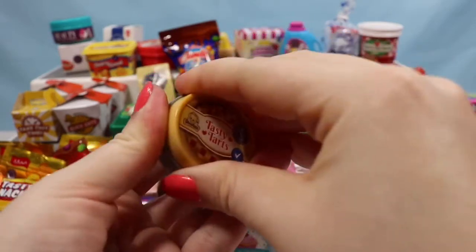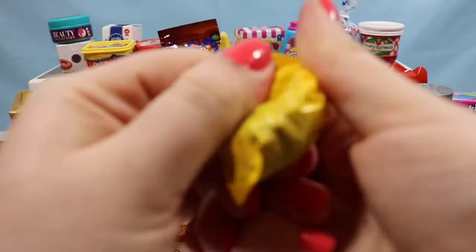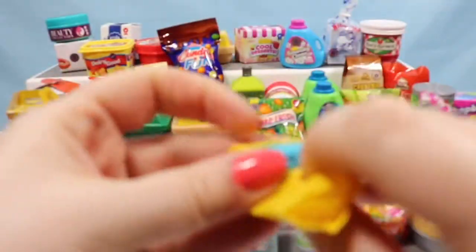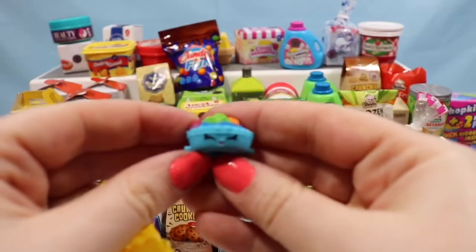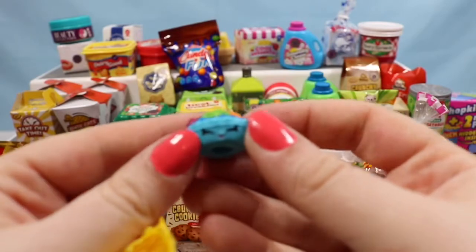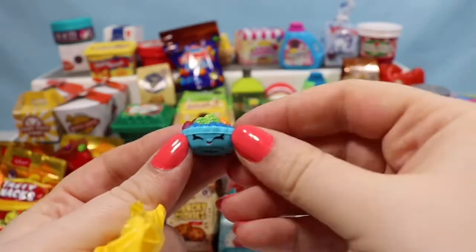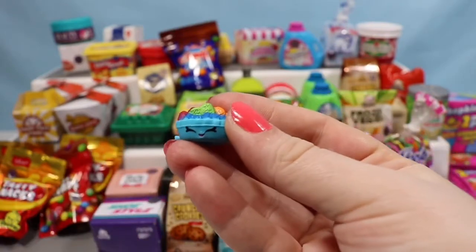We have a Tasty Tarts container. I'm going to pull that off and see who we have inside this Tasty Tarts box. And we have a Beefy Fruit Tart. She's a super colorful little Shopkin with all of her little fruits. She is adorable and I will show you guys all of these at the end of the video.